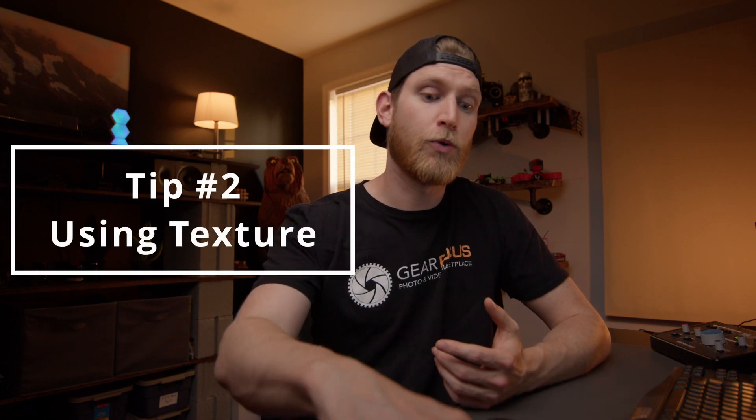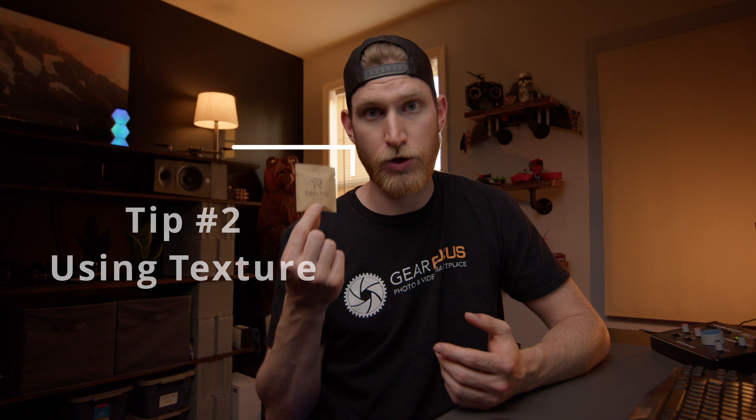The next thing I want to talk about is the use of texture, and for this example we're going to be using the Tioga Rise Instant Coffee. As you can see, this package is pretty flat, so it'll be fun to play with texture. These Tioga Rise coffee guys are a client of mine — I'm actually working on a documentary with them. Because I know their branding well, I know we're marketing to the outdoor lifestyle crowd — hunters, fishermen — so we're going to do this photo shoot outside.